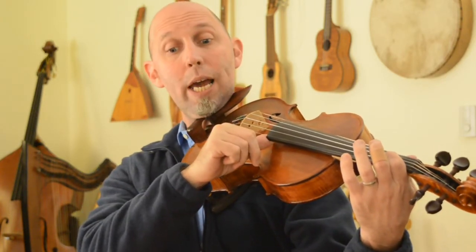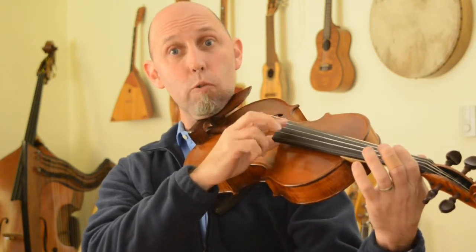Then we play three A's — A, A, A — then a rest.